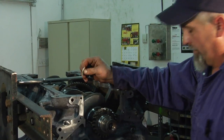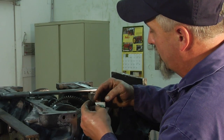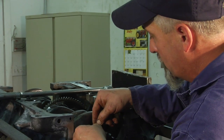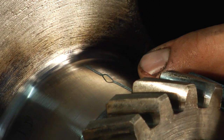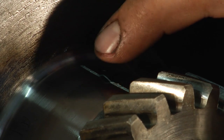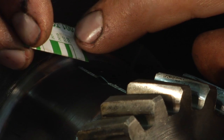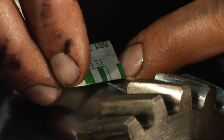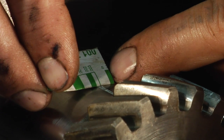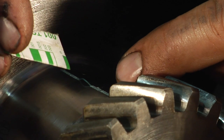Now we'll be able to compare the plastic that's squished out to the size of the chart here on the paper from the plastic gauge. You can see here that the bearing cap and the bearing squished this plastic — which was normally a small little section like here in the middle — squished it out flat. We can tell by comparing it to the gauge on the envelope that the plastic is just a tiny bit smaller than three thousandths.